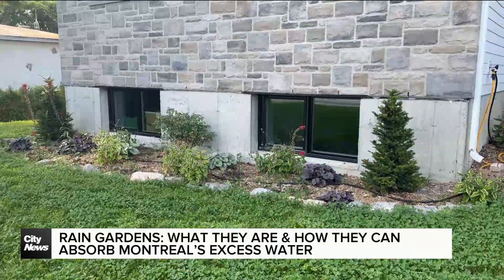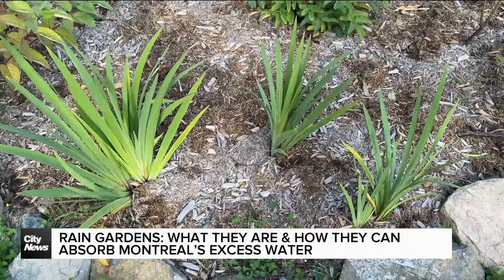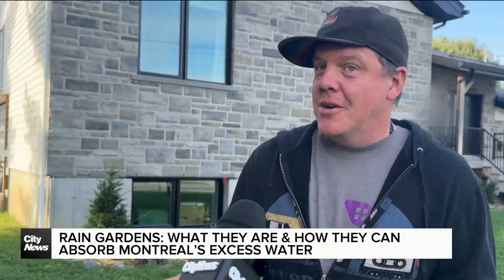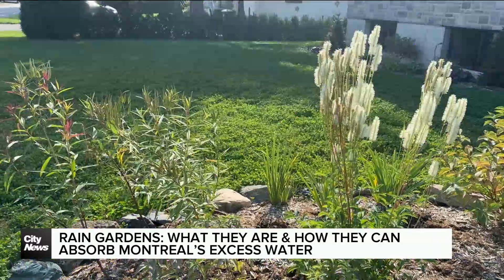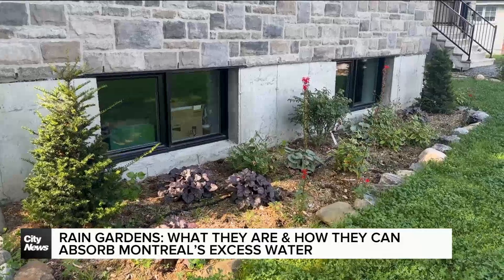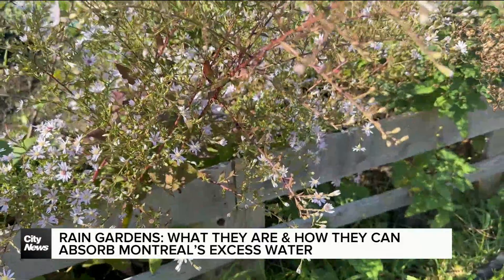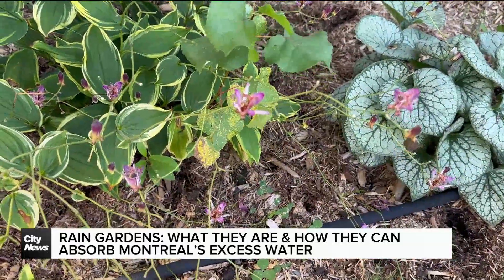Rain gardens can not only help with floods, but can also be beneficial for the environment. This is a great opportunity to have a really biodiverse garden that will be feeding our local pollinators — you'll have things like milkweed, cardinal flowers, and bee balm that are great in a wet situation, and you'll be doing a great thing not only for your property but also for the environment.